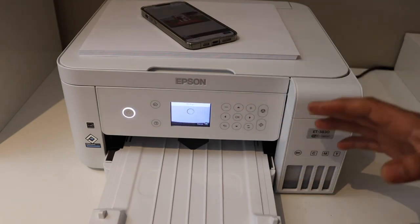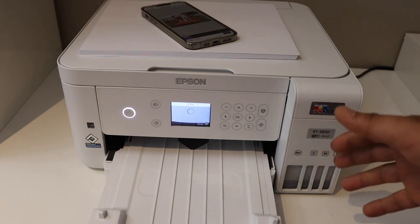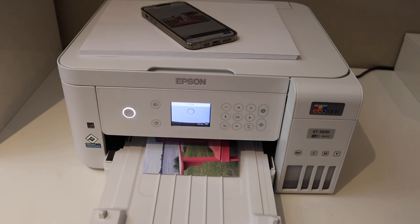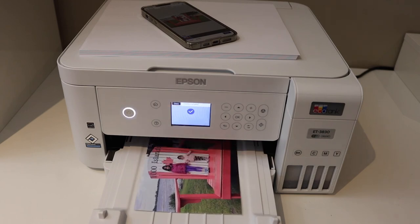So this way we can do the copy, print, and scan with this printer. It's a very good printer for home or office use — if you want to use it for printing photos or printing documents, you can do that. Thank you.